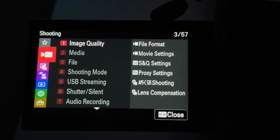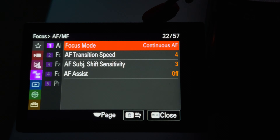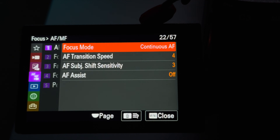Number one, we're going to make sure our focus mode is set to continuous autofocus, or AFC, because we want the focus to continuously change as you or the object move around in the frame.